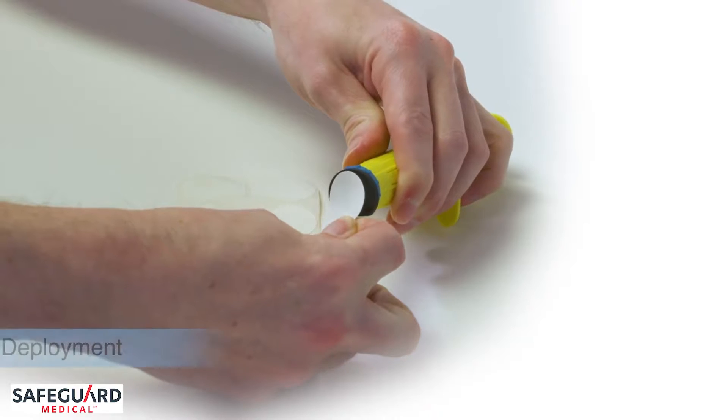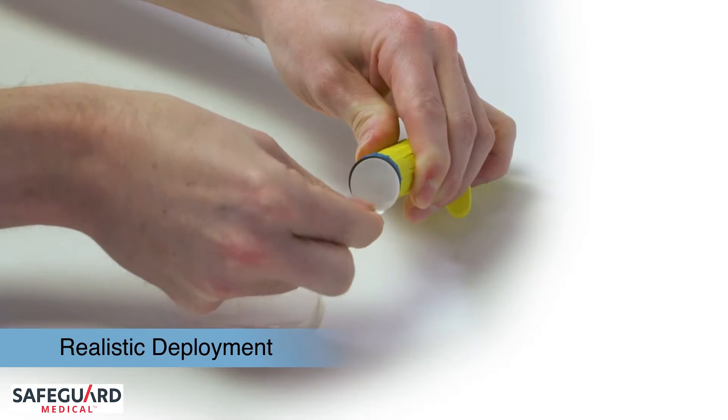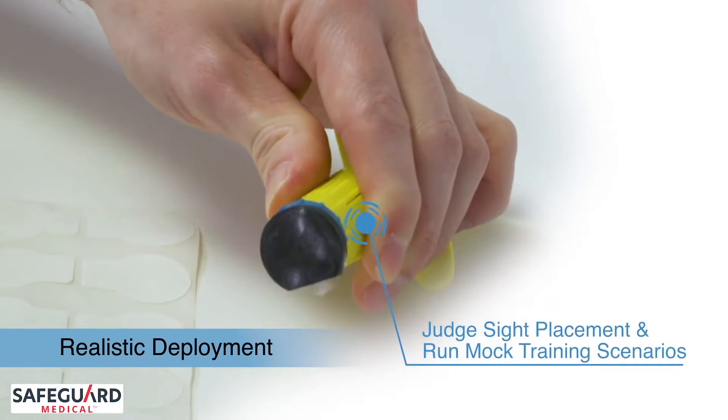Double-sided stickers allow for realistic deployments on both the tibia and humerus locations, giving trainers the ability to judge site placement and run mock training scenarios.